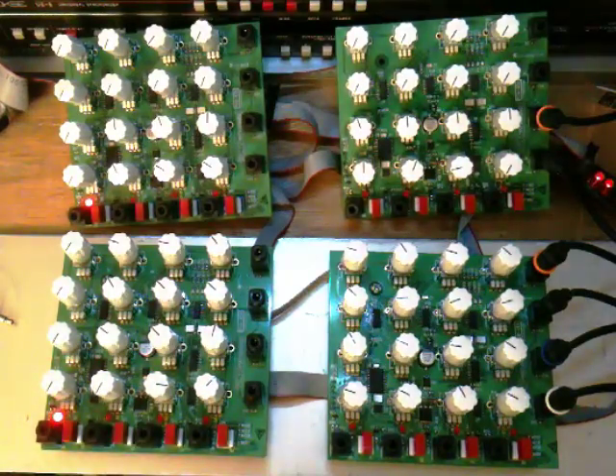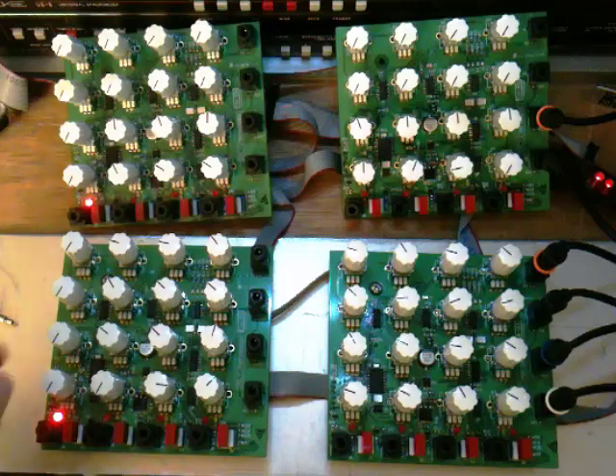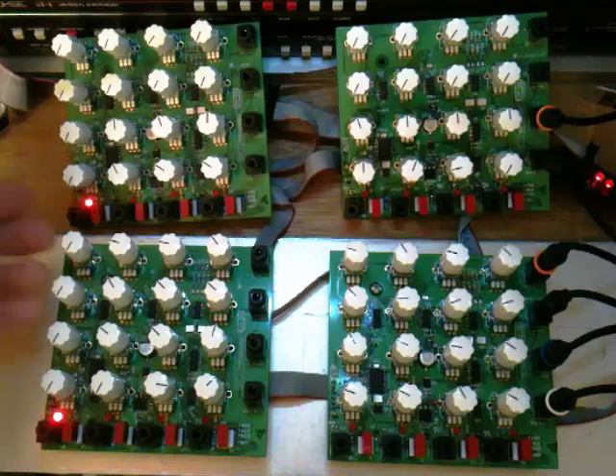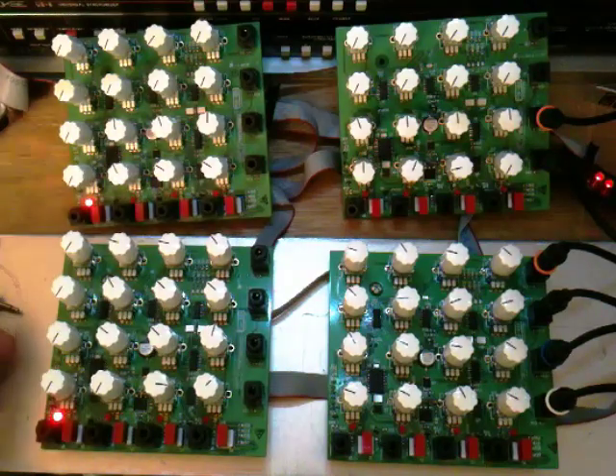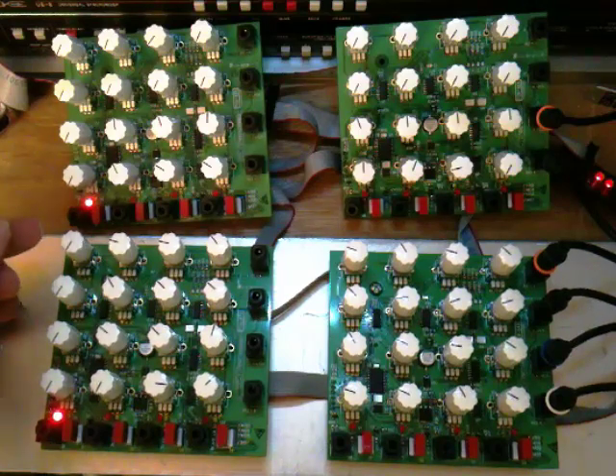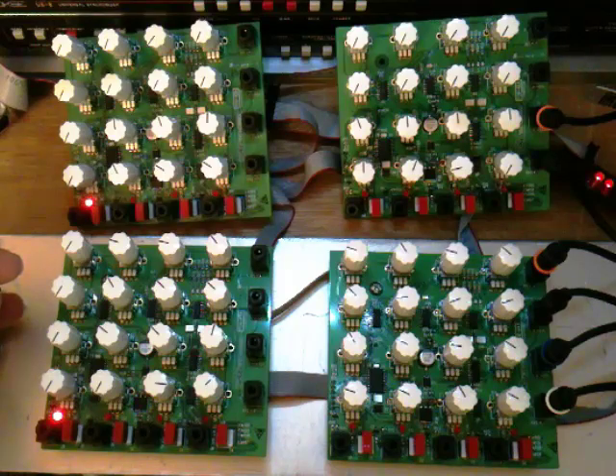Right now these prototypes are putting out zero to 10 volts, but in the production models you'll have a jumper on the back that will allow you to choose the range of each row independently. So you can have rows that go to five volts for making pitch easier to tune, and rows that go to 10 volts for full volume level.